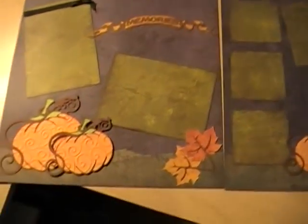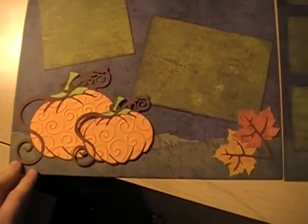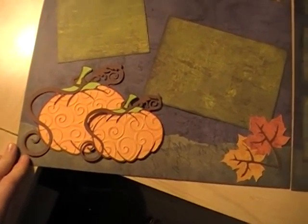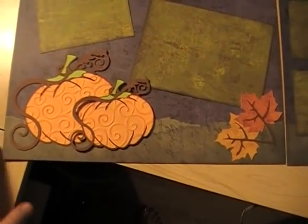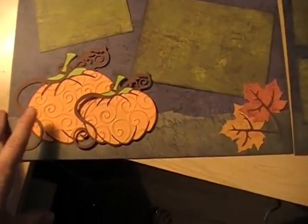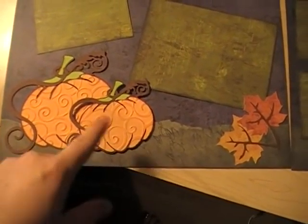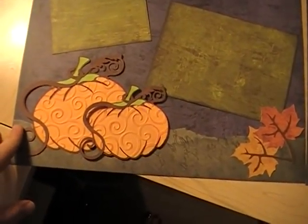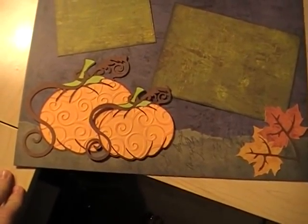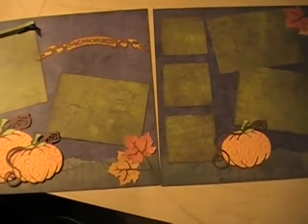Tina and I were talking, and she said this pumpkin reminds her of Cinderella. It also reminded me of Cinderella when she said that. I'm really excited because I'm going to try to cut one of these pumpkins really big and somehow come up with wheels for it, and make Cinderella's carriage out of one of the pumpkins. And since I have the Happily Ever After cartridge, I could do a whole layout with Cinderella and everything.